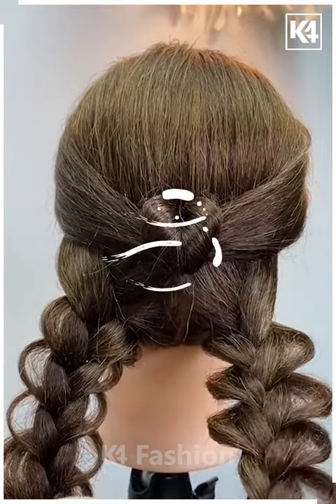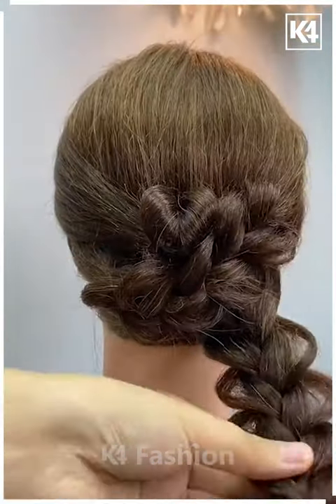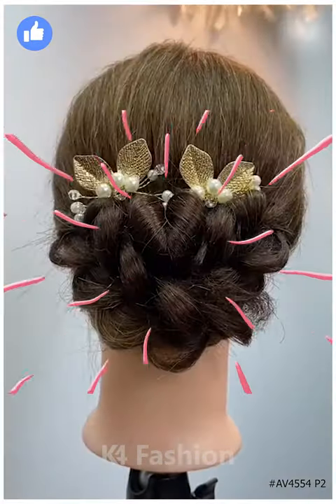Fold the left section of your hair and move it to the top right, securing it with a black clip. Then fold the right section, move it to the left, and secure with a similar clip. Add some extra design by moving it a bit further and add your hair clips of your choice. Thank you, girls!